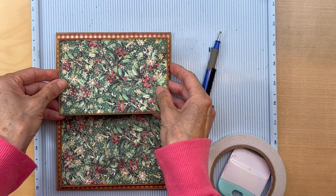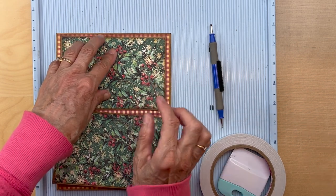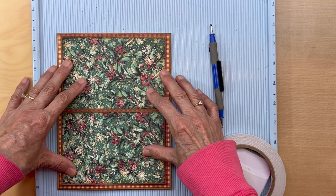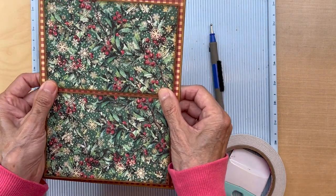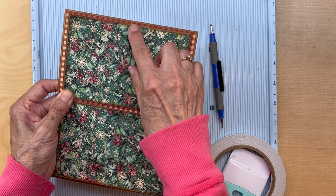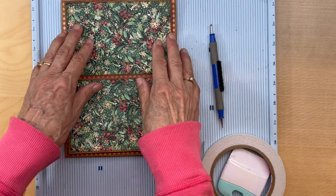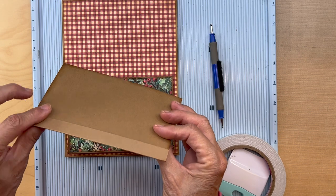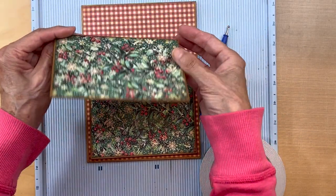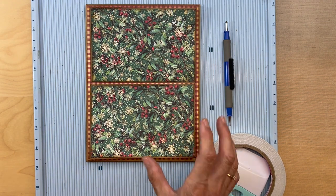Once you have your two flaps covered with your designer paper, center them side to side and have just a little bit of reveal on the bottom, on the top, and in the middle — all around the same. Not much, but a little bit on the bottom, a little bit on the top, and a little bit in the middle. Put your score tape here — I'm going to miter my corners, probably don't need to since I'm adding a strip of paper, but I'll miter them anyway. Then we're going to put some pockets on top.